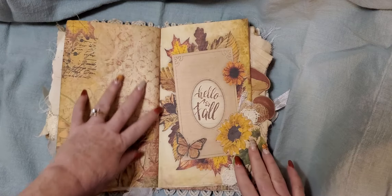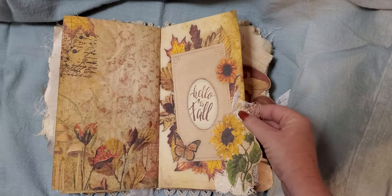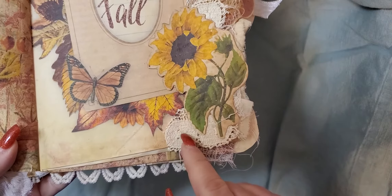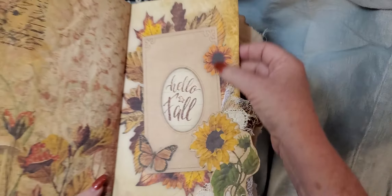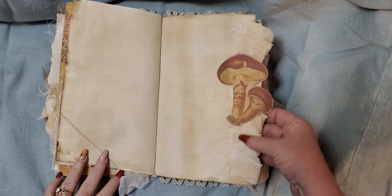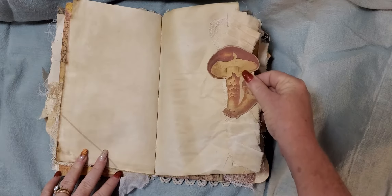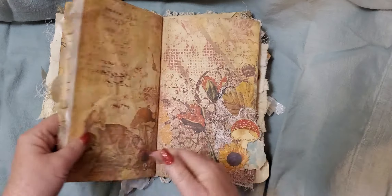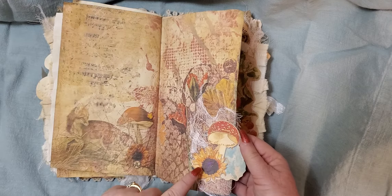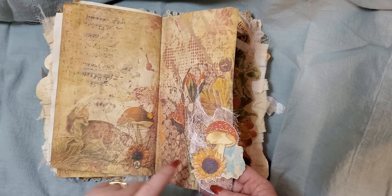And then this page here I altered — I cut out a sunflower and added some cheesecloth and a piece of the vintage doily. And then here we have a vintage fabric ruffle with some cheesecloth and then I cut out the mushrooms from the kit. And then here's another little snippet with cheesecloth and another little element from the kit.